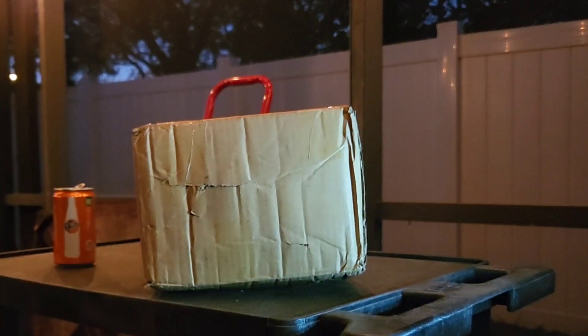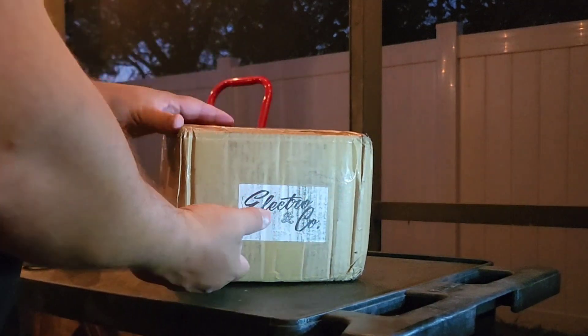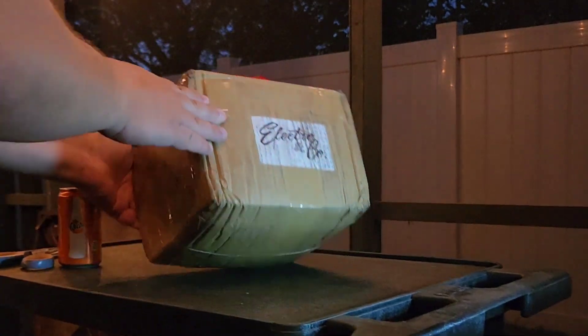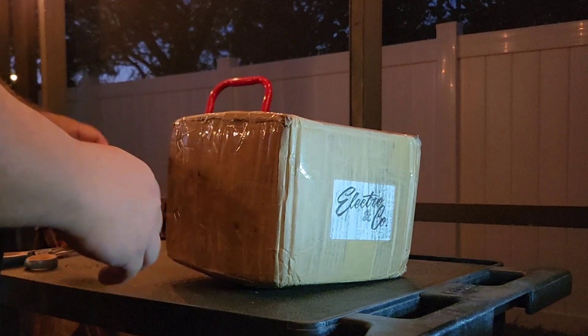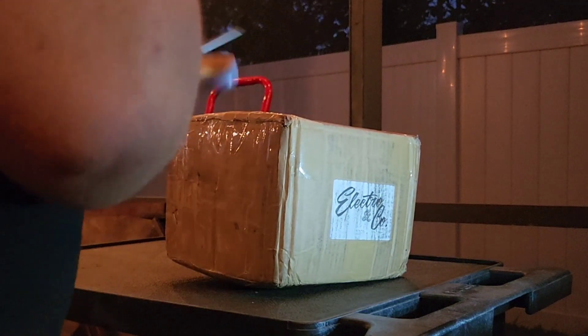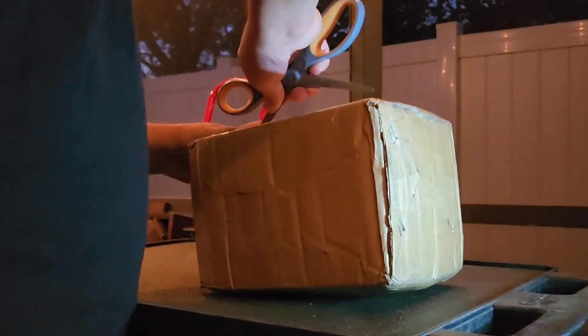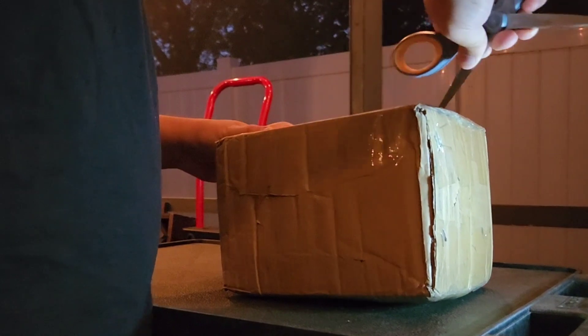What's up guys, welcome back. We are going to be doing a little unboxing today — we have something brand new from Electric and Co. We are going to be unboxing the brand new EC4P motor. Dad bod alert, my belly's gonna be in the way, but anyways let's get to opening this box.